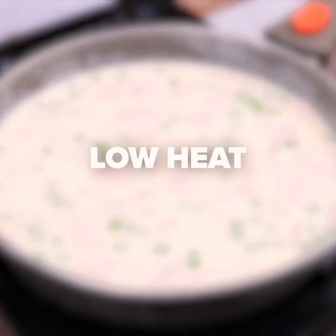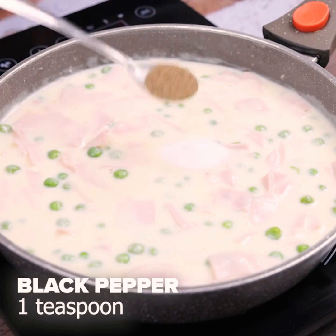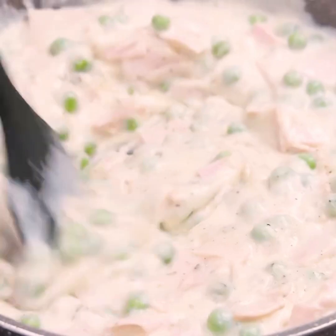Remember to keep on low heat while stirring our mixture. Now let's put a teaspoon of salt, a teaspoon of black pepper, and a teaspoon of oregano. Continue mixing so that our sauce is well seasoned.